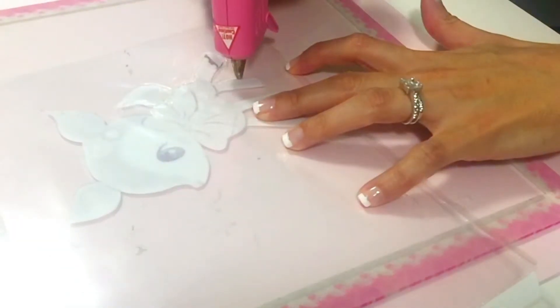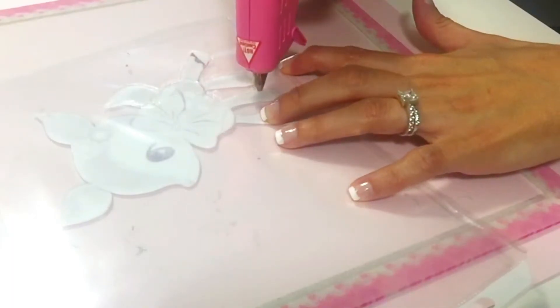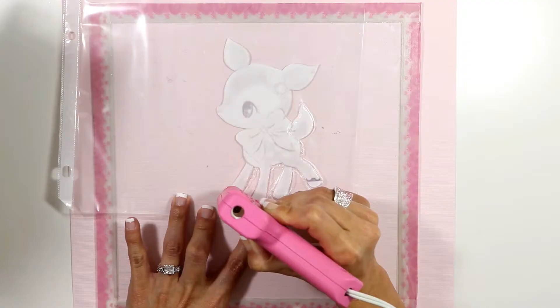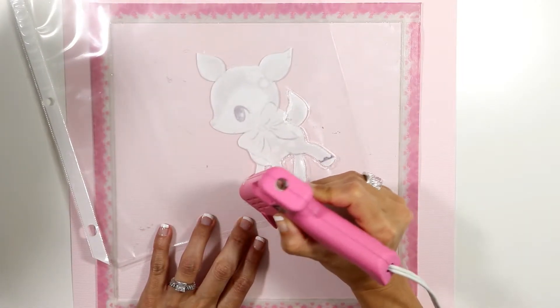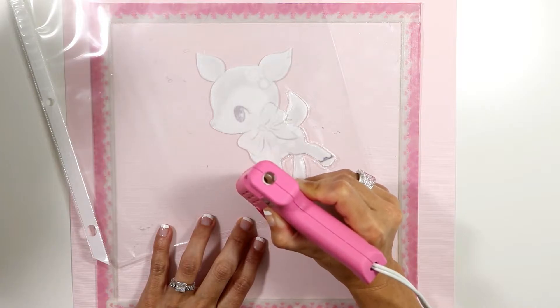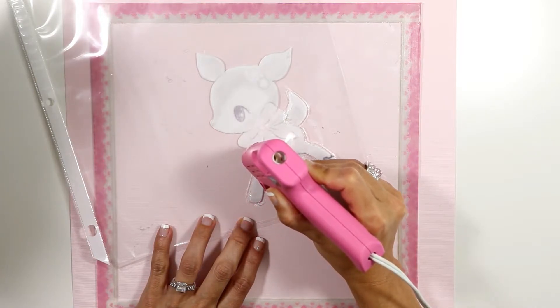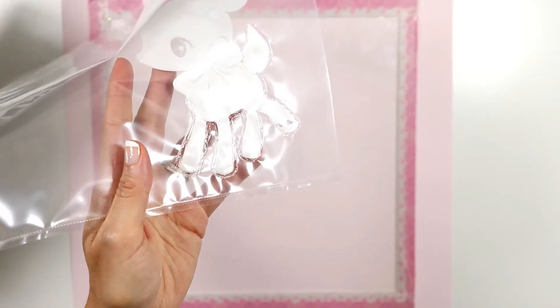If you do this, be very very careful because the hot glue gun gets really hot and if you touch that metallic tip you will burn your fingers badly. To begin with, I'm just going to do the tail of my fawn and its legs, and I'm gonna stop right there to fill it up with glitter.